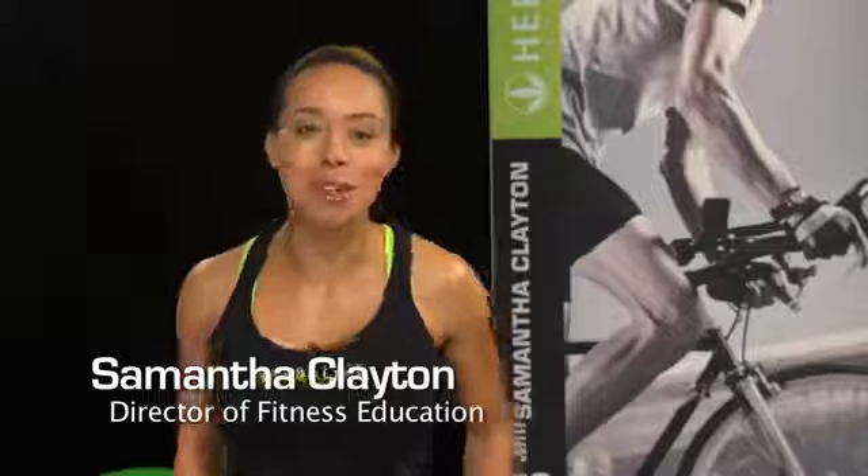Looking for a low-impact workout? This is the video for you. Join me, Samantha Clayton, Director of Fitness Education at Herbalife, as I show you this fun beginners workout that anyone can do.